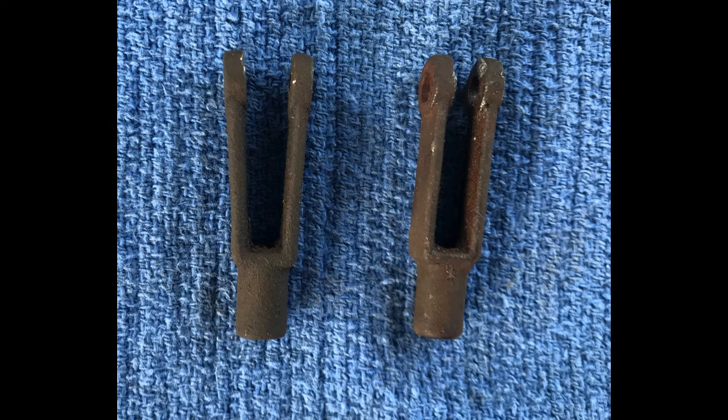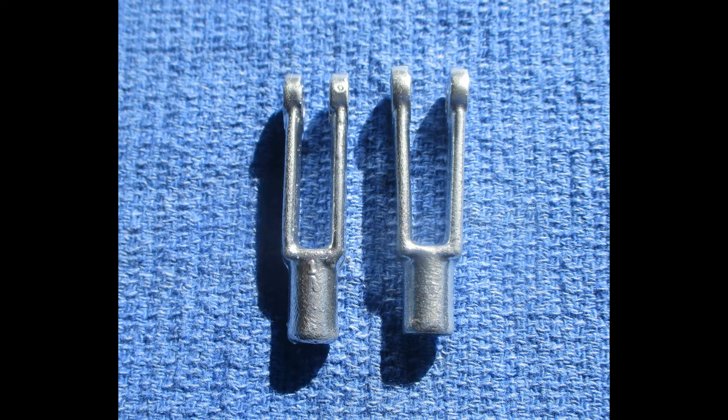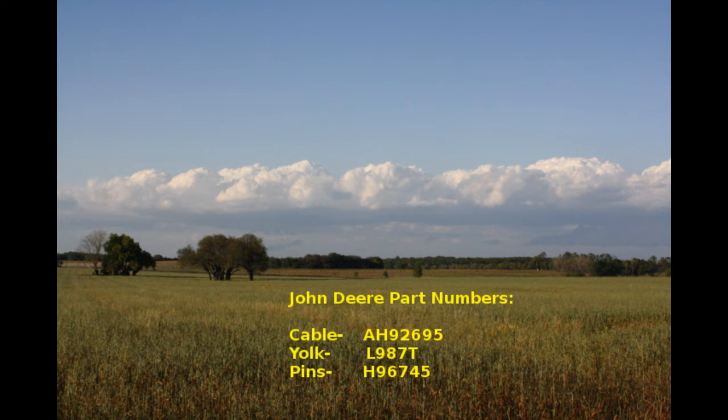Remove the yokes from the old cable — these can be reused on the new one. Although ours were badly rusted, they cleaned up fine. Here are the part numbers for the cable, yokes if you need them, and pins. The cable is available from many aftermarket suppliers.